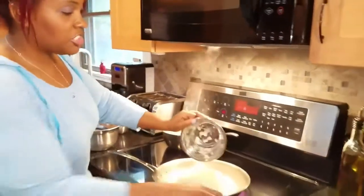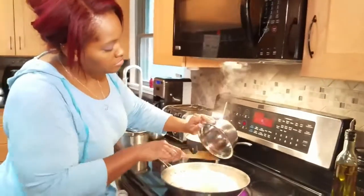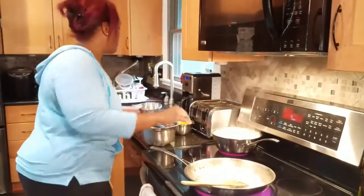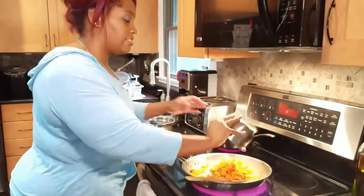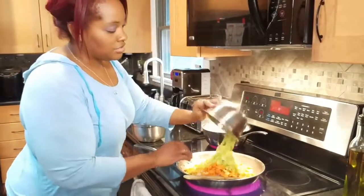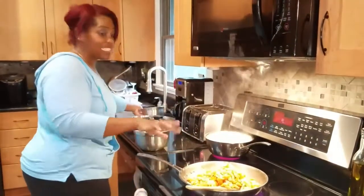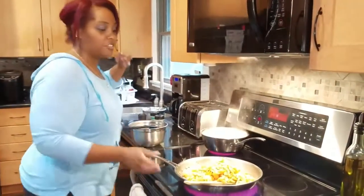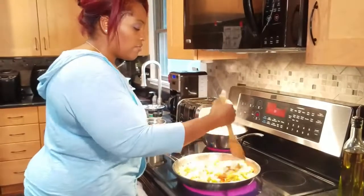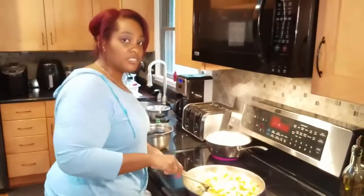We're actually just going to put all the veggies in at once, so the onions go in, then the carrots. I have a nice big sauté pan here. I'll give that a little mix — we're going to cook it for just about three or four minutes.